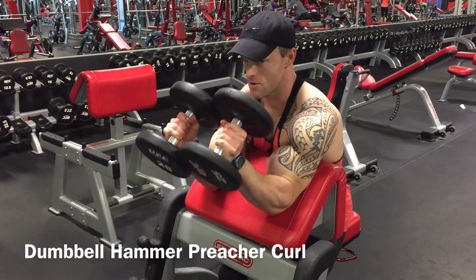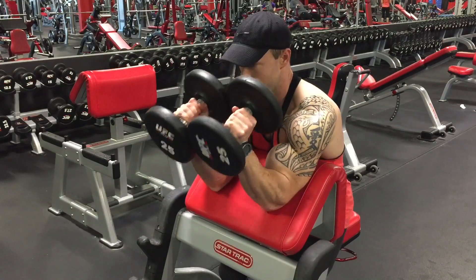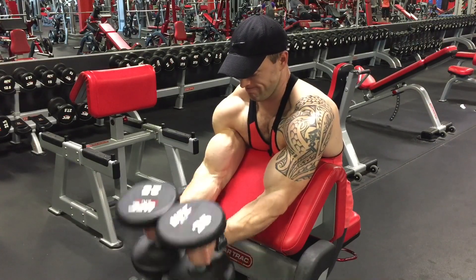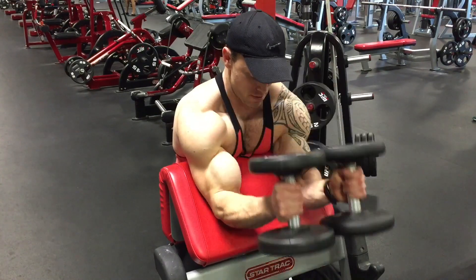Exercise number three: dumbbell hammer curls on the preacher bench. On this exercise I like pressing the dumbbells together — I get better stability this way. I'm making sure I'm stretching out my biceps all the way, curling on top, and holding the tension through my forearms and the outer part of my biceps.